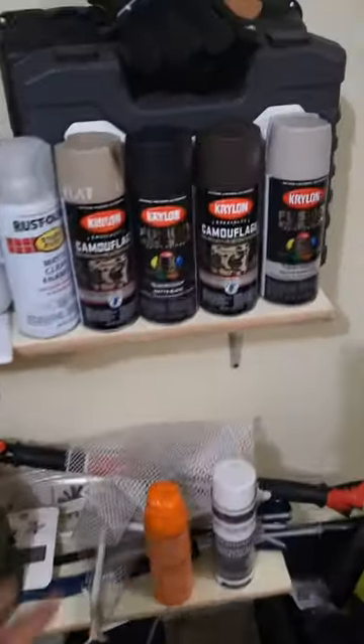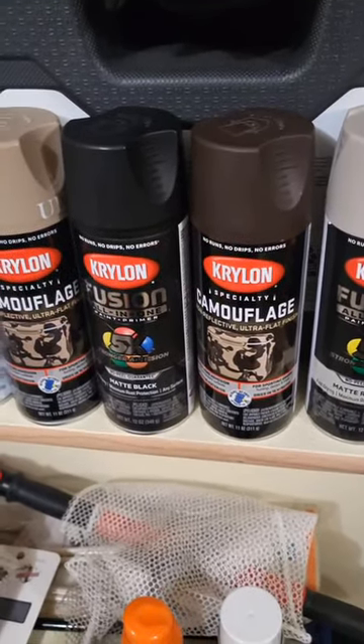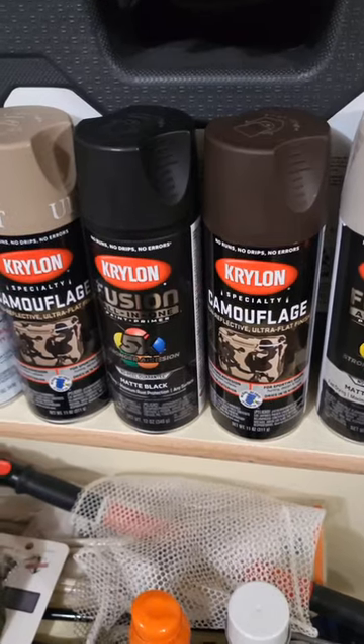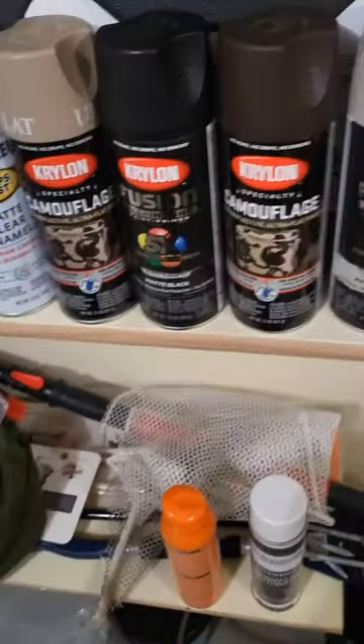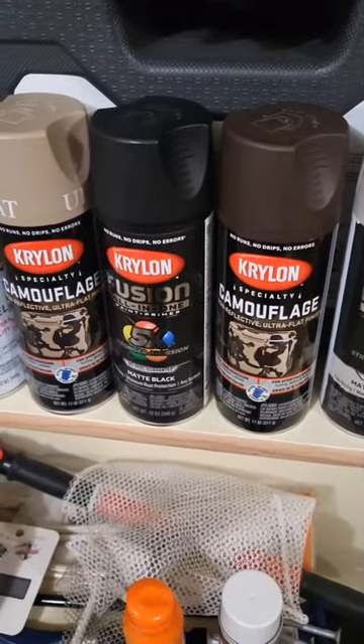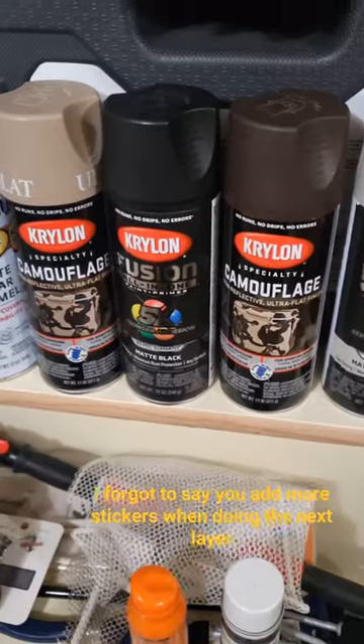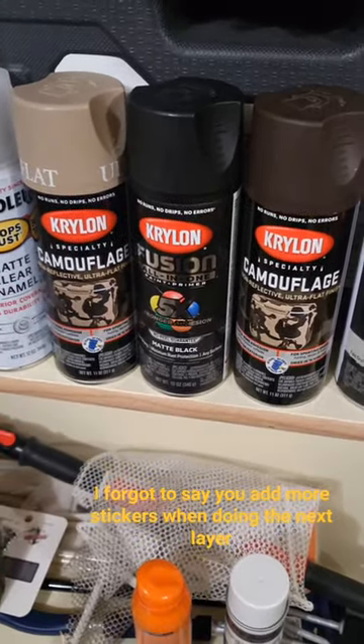For the third layer I really wanted to use one of my sand color ones or even this brown I got, but it's supposed to be black camo, not woodland camo. So I'm thinking I'm just going to do the third layer in black again just to make sure it's not too bright of a pattern.